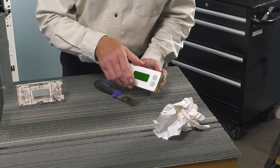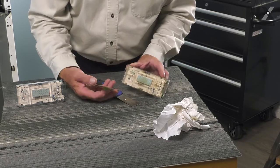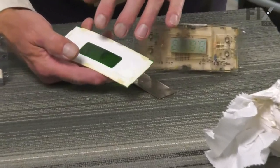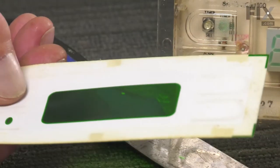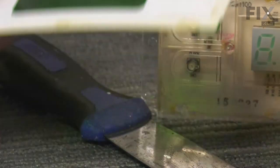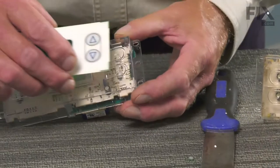Carefully peel that off. Make sure that there's enough of the original adhesive on there. If not, get a couple of strips of two-faced tape and carefully apply those to it, and then we'll transfer it to the new timer.